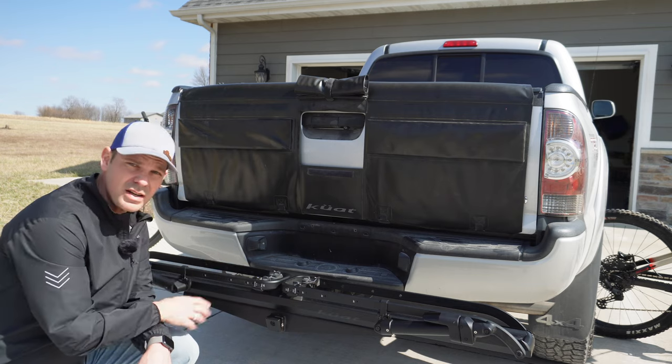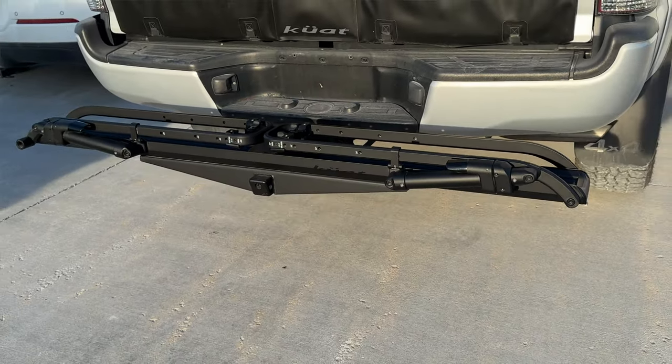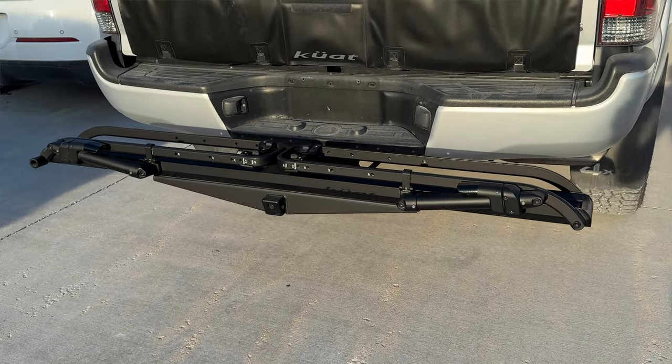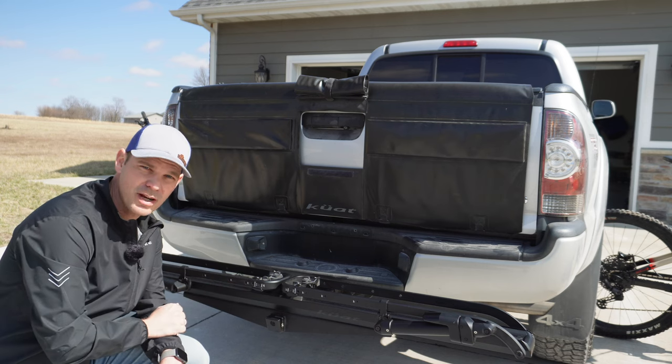That's where this beauty comes in — this is the Piston SR by Kuat, their brand new single bike rack. This rack was originally designed for a roof rack, but they adapted it so you could also use it on a trailer hitch.